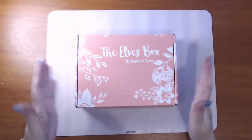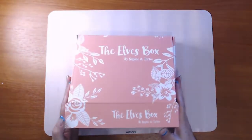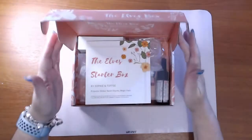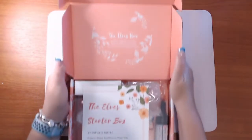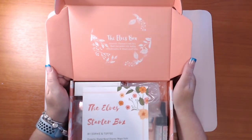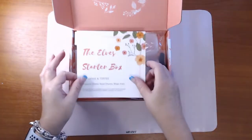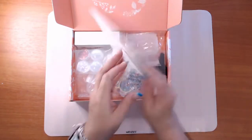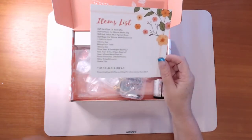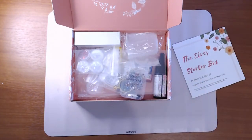I'm rather excited about this. I've seen so many Elves boxes being opened and it is such a beautiful box, beautifully packaged. On the top it says: 'The Elves Box — monthly themed craft box. Share your goodies with hashtag the Elves Box and hashtag Sophie and Toffee.' The projects in here are shaker bezels and charms, and it includes an item list. They also have a blog.